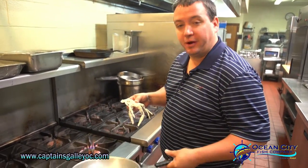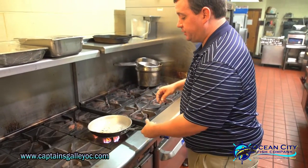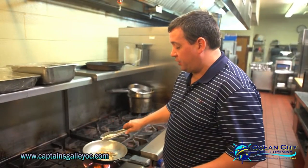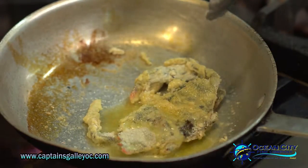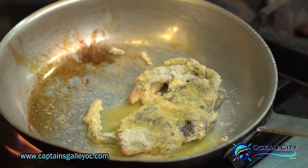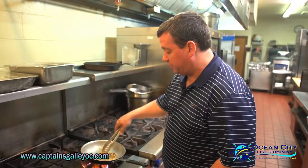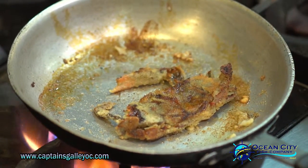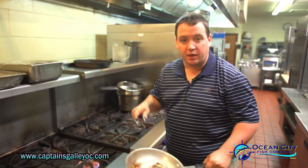Just a little bit of clarified butter in the pan, and it's going to go right on the stove top. When you're cooking the soft shell, you just want to make sure that your flame is on about medium and that you don't burn it. It's a fresh product, so it's not going to need to cook very long. Your soft crab is only going to take about four or five minutes to cook, and once it's nice and golden brown, it's done.